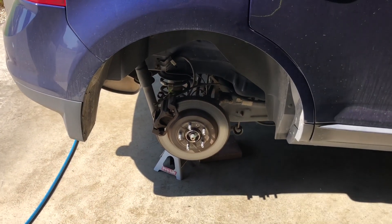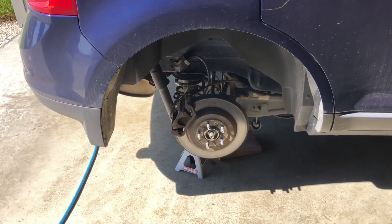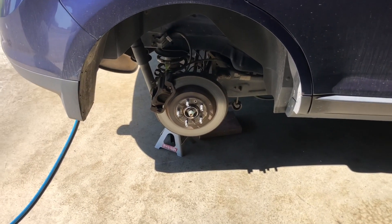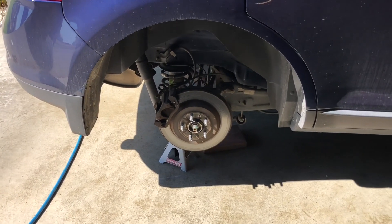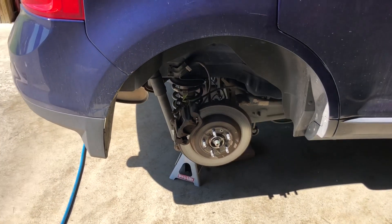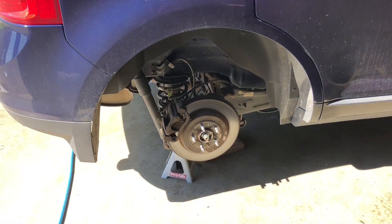What's going on you guys? Today we're taking a break from the Cushman build because my wife needs new brakes on her Ford Edge. Today we're just going to be doing the back brakes, and I'll show you what you need to do to complete this job on a 2011 Ford Edge.